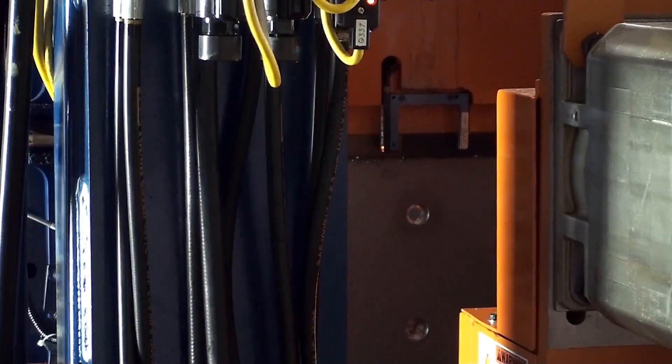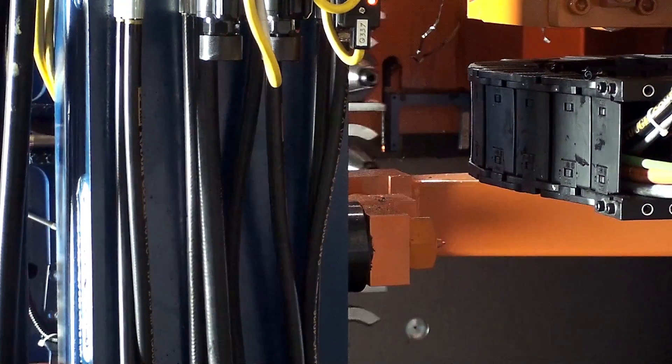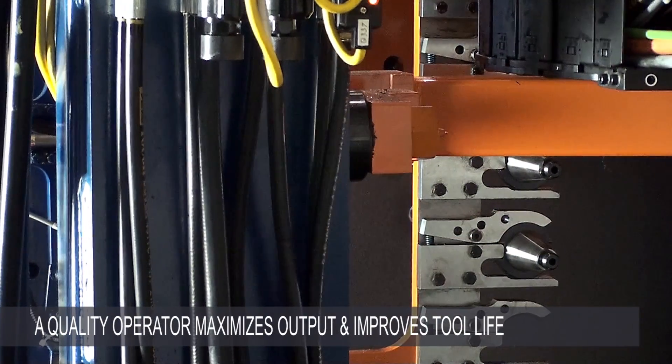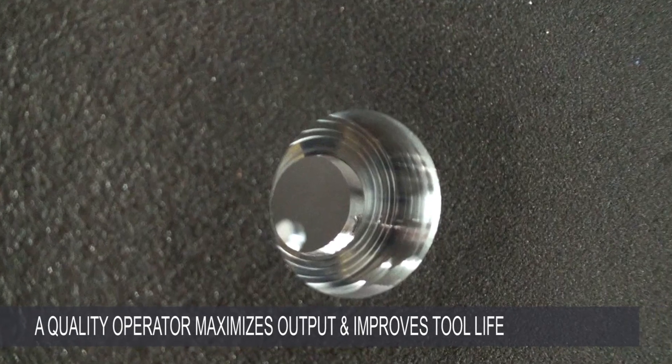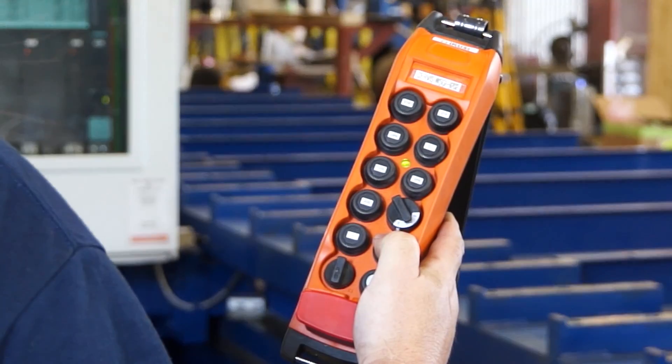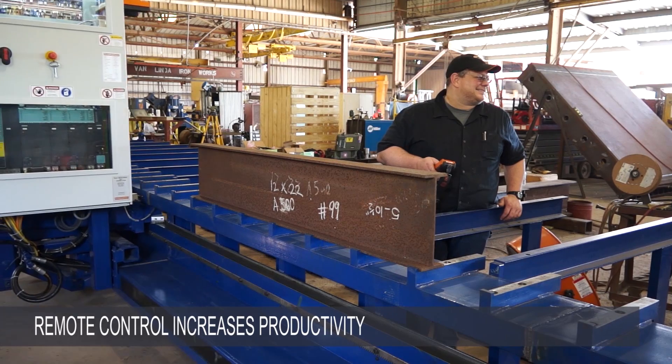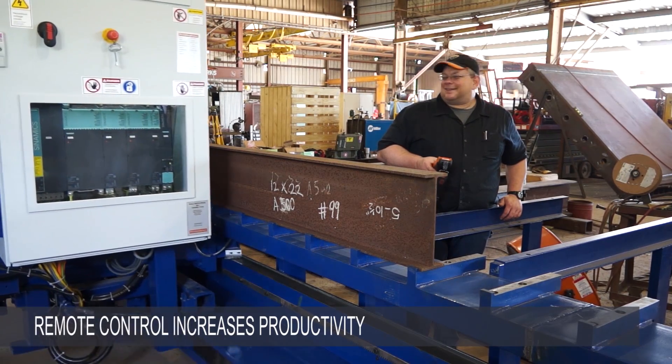However, due to the complexity of machining, it is recommended that fabricators select an operator with machining center experience, in order to maximize output and optimize tool life. A robust handheld remote control unit allows the operator to control the machine remotely, increasing machine productivity.